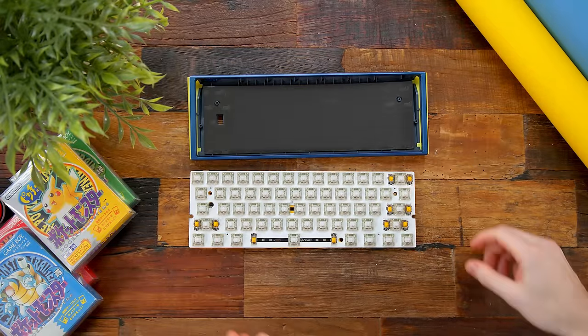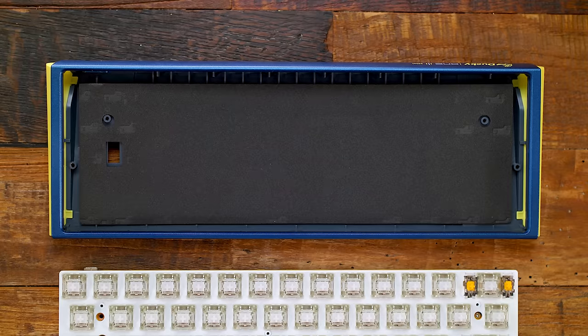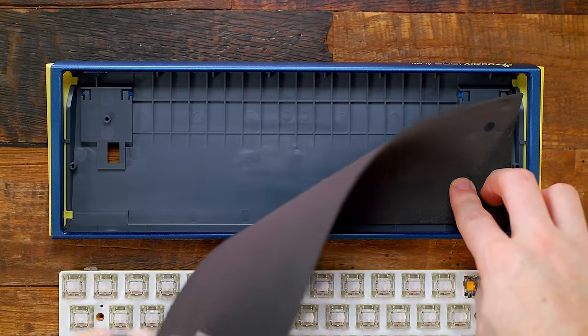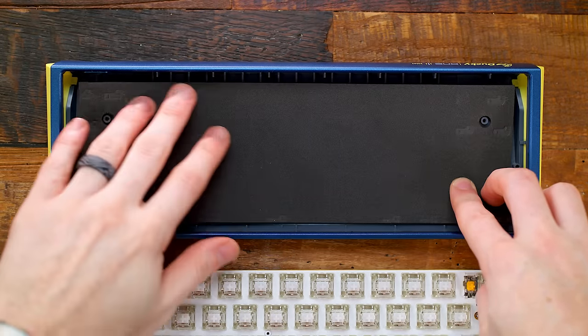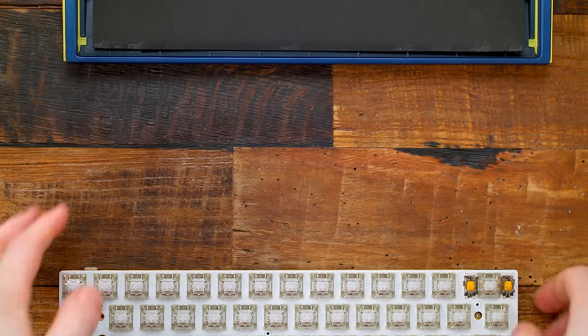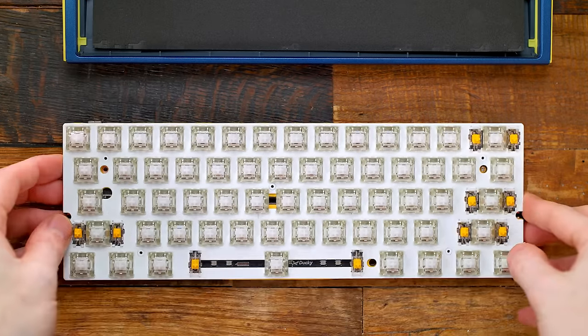Underneath, installed, is a thin layer of sound dampening foam. In case you're new to keyboards, this helps cut down on any high-pitched resonance under the PCB from when you're typing or gaming — this will help absorb that. Since our case is all plastic, it'll also help absorb that plasticky hollow sound.